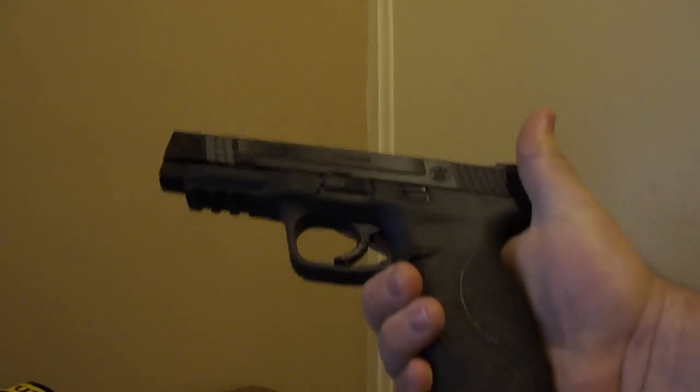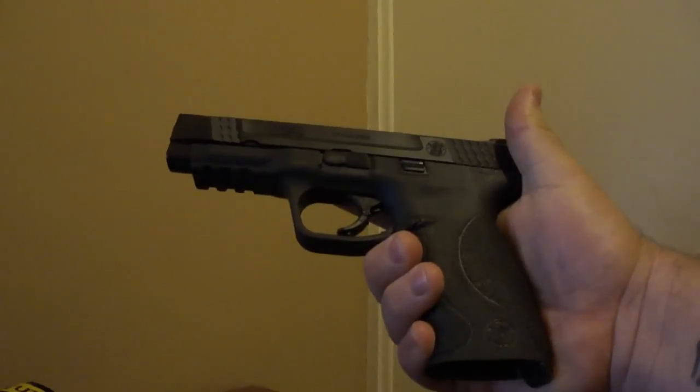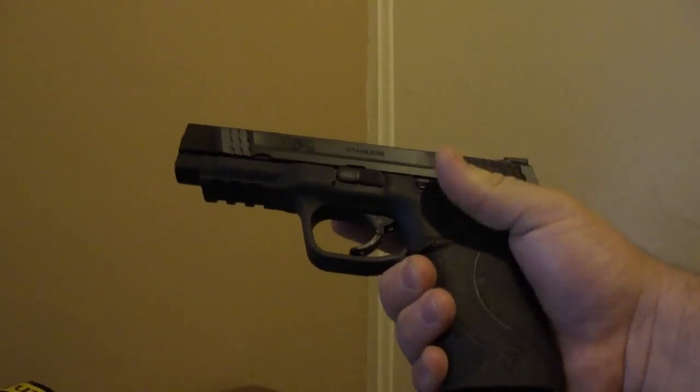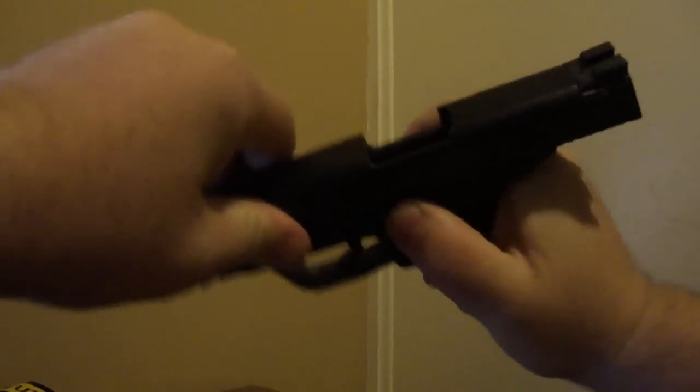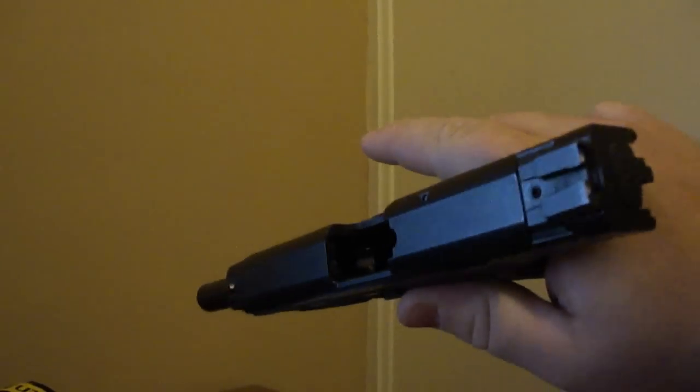I'm looking to show the trigger takedown method for an M&P, similar to the Glock, versus the internal lever pushdown method, which is more standard and well documented. Here is a Smith & Wesson M&P 45. It has been safety checked. It is empty.